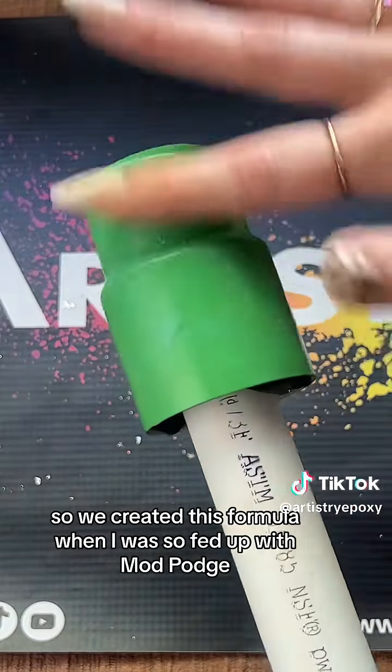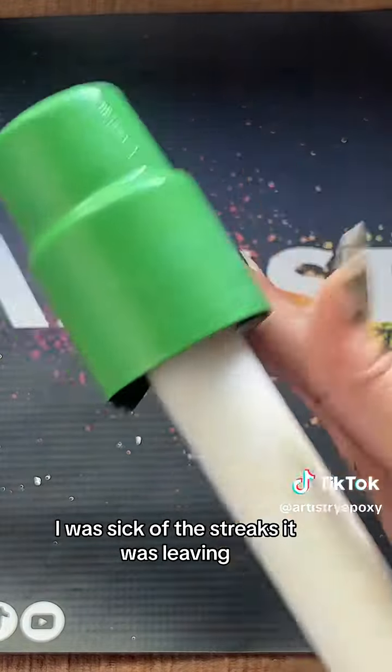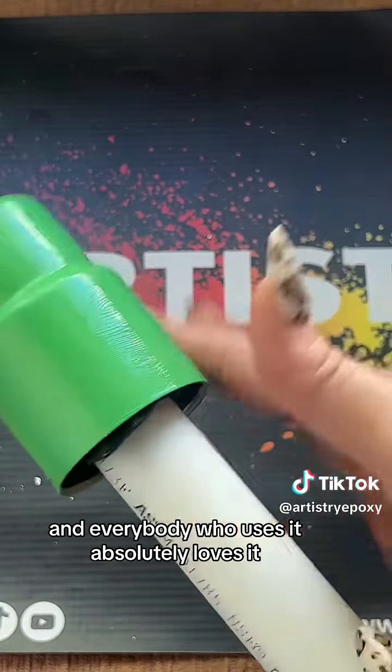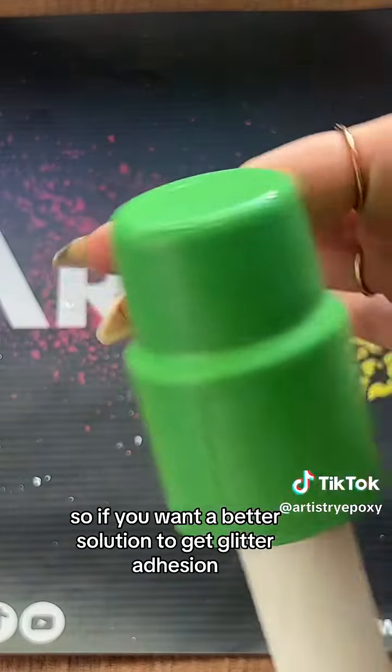We created this formula when I was so fed up with Mod Podge — I was sick of it taking forever to dry, sick of the streaks I was leaving. I had just had it. So Josh created this formula and everybody who uses it absolutely loves it — they never go back.